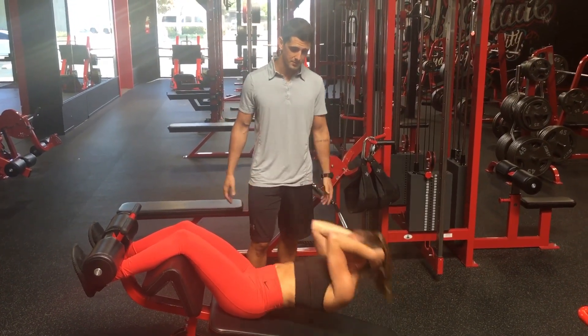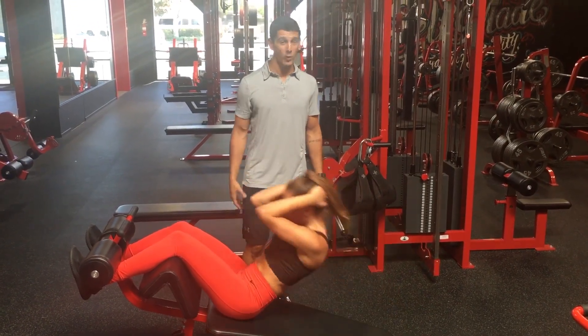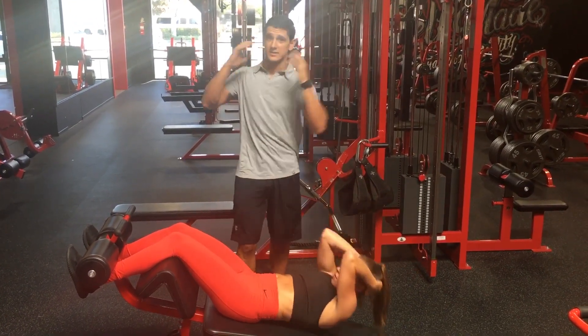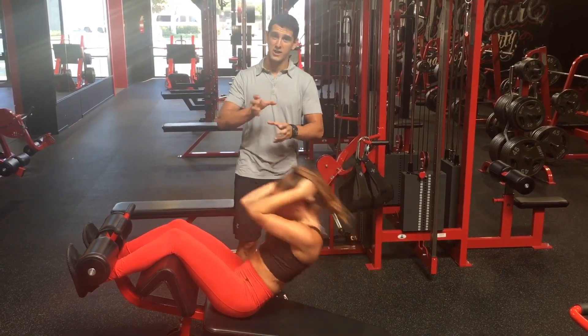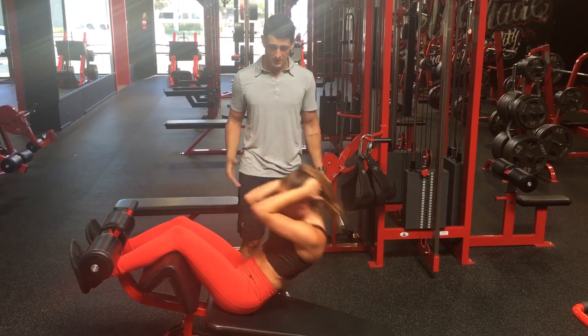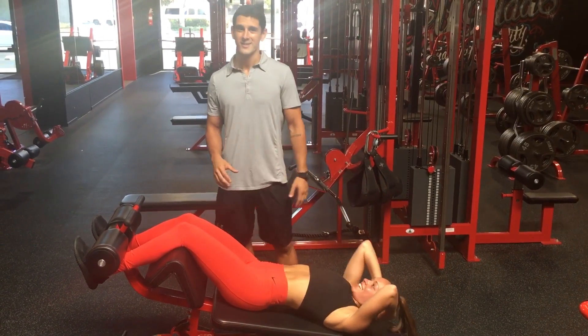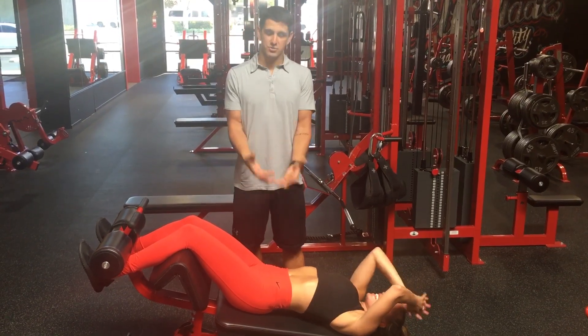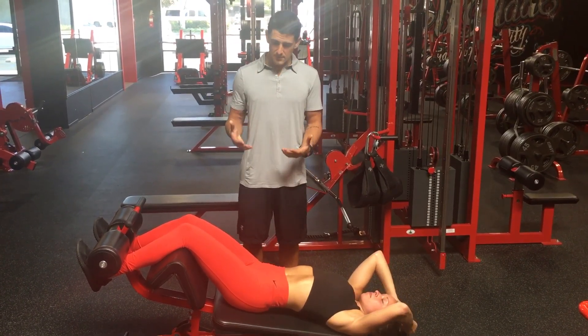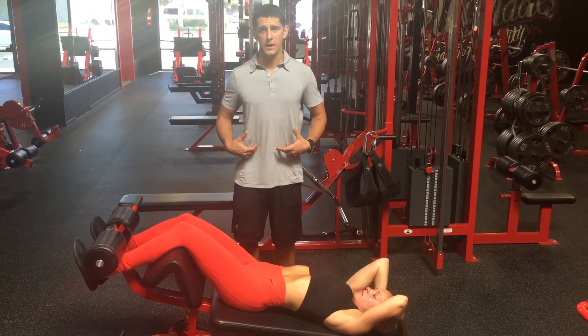Just showing a couple more sit-ups here — and there are a lot of variations. We can make it way worse and add a rotation at the top. Now we're talking about compression and rotation on the lumbar spine, so you're just going to be deteriorating your spine. So extremely ineffective way to train the abdominals, and really dangerous and a really bad position for the lumbar spine.